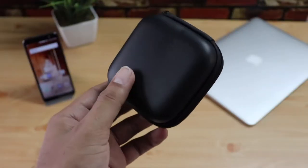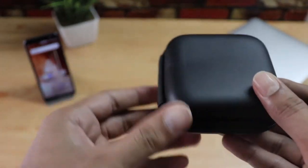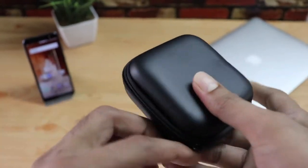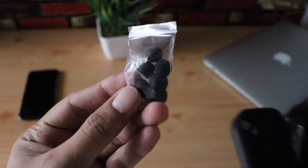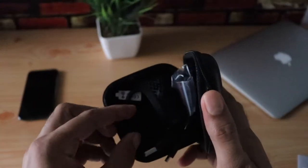You get a user manual and also a carry case or carry box, which is pretty useful for carrying things around. Inside the box you'll also find ear tips — three pairs.